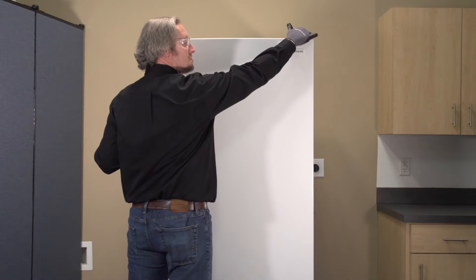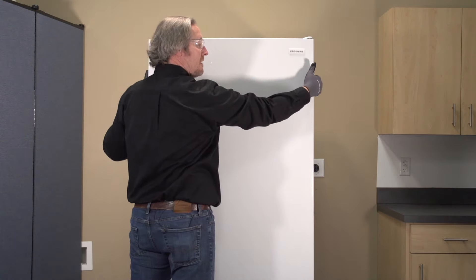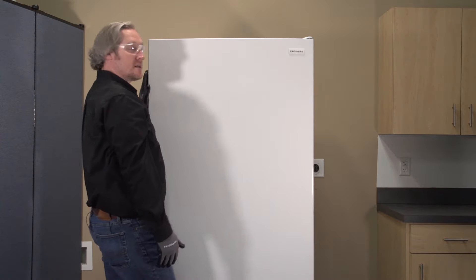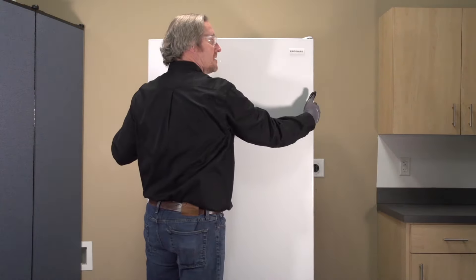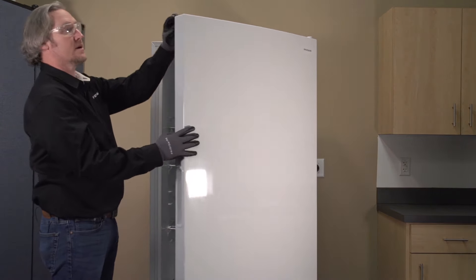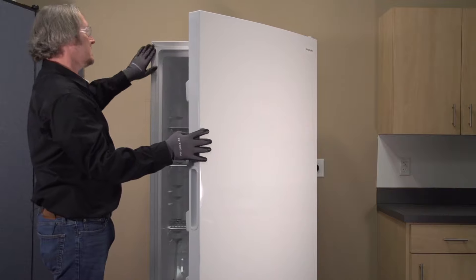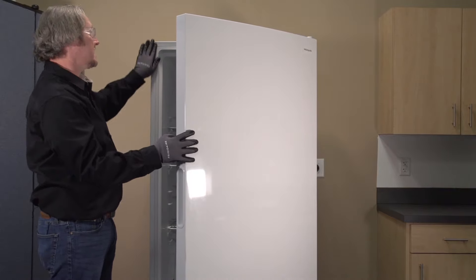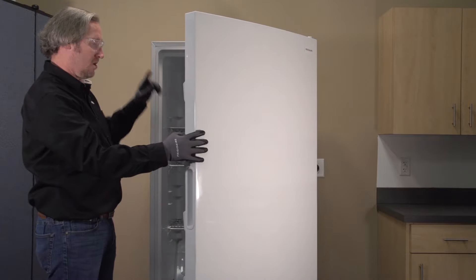You can loosen the screws at the top of the hinge to make minor adjustments to the left or the right if your door is not aligned evenly with the cabinet. You can also do a visual inspection all the way around and verify where your gasket is making contact, to see that it's getting good solid contact against the metal cabinet all the way around.